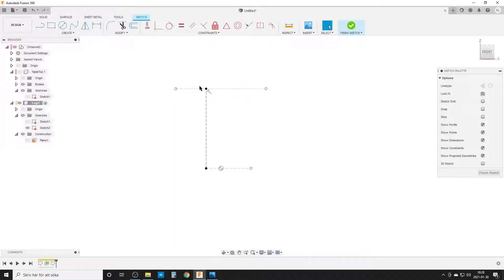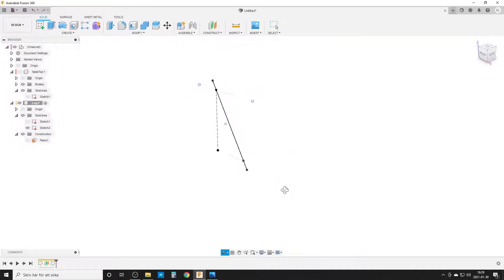I'll use pipe, but pipe cuts straight off the ends, so if I run it exactly between the two points part of the leg would poke up into the air. Instead I draw a line that's slightly more than long enough, make it coincident to the points, and dimension the overshoot at 100 millimeters on each side. Then I finish the sketch.